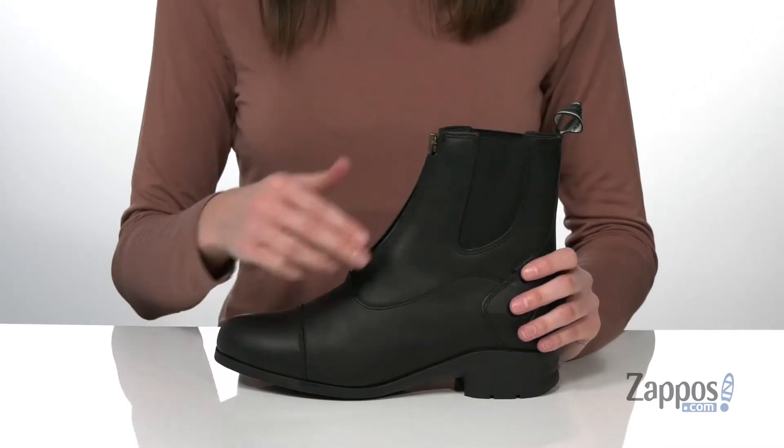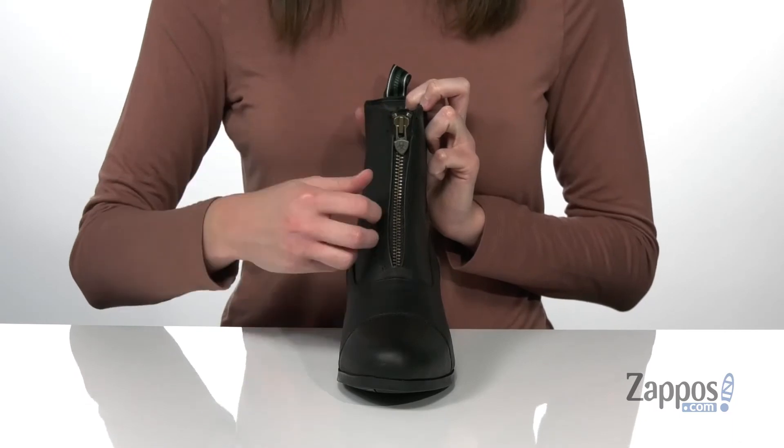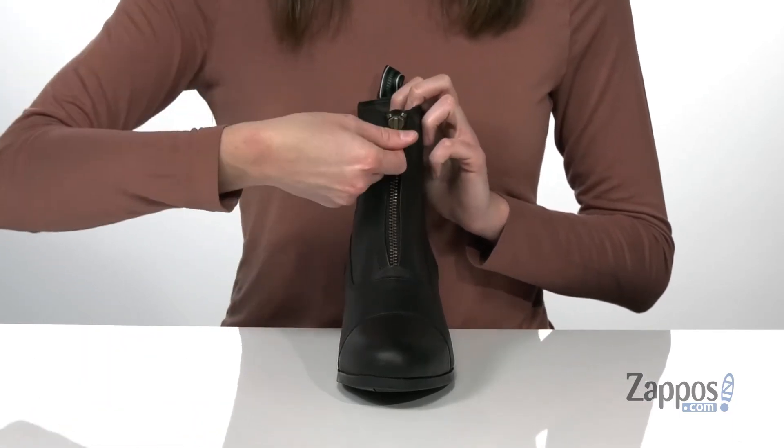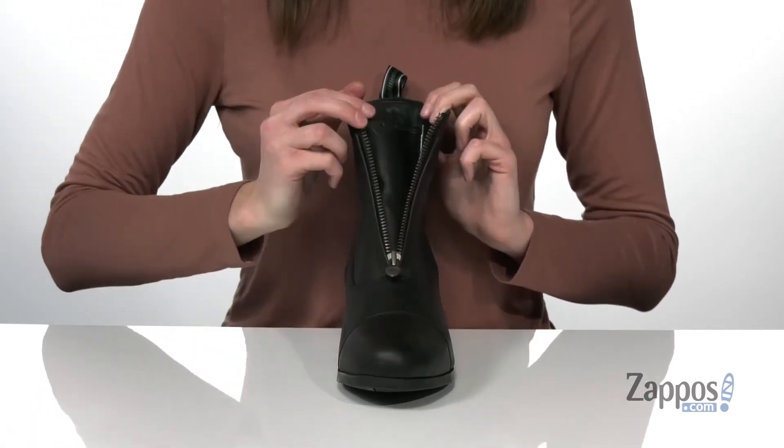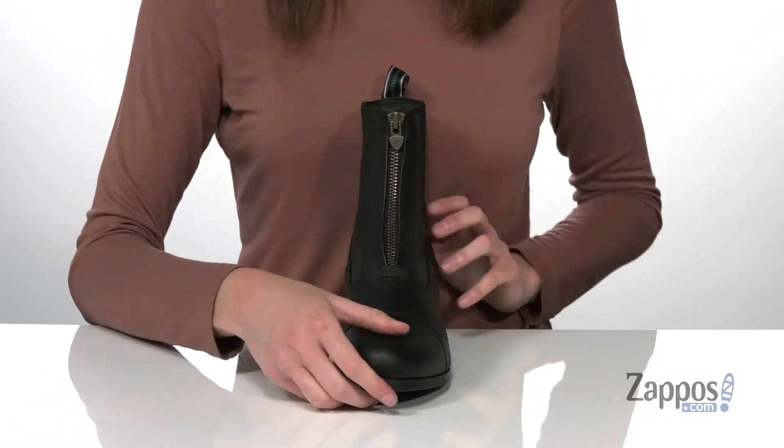And they're easy to get onto with a Chelsea-style construction that also features a functional zipper down the front. It's got the Ariat logo on the zipper pull, and it's going to allow you to get these on easily even when you're wearing thicker socks.